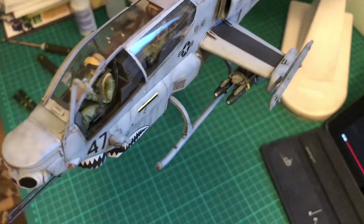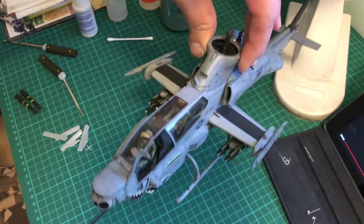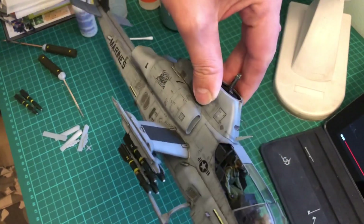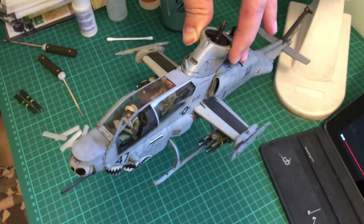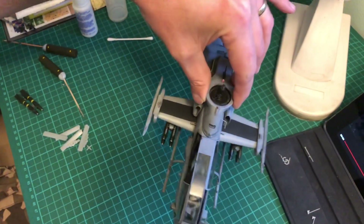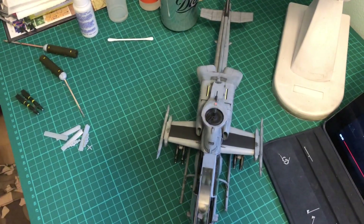And that's on. Let me just make sure that is straight. Yep - and that's your full rack of hellfires. That looks pretty damn mean.